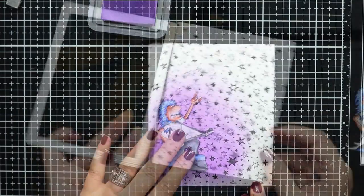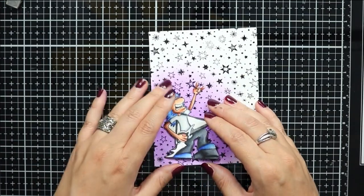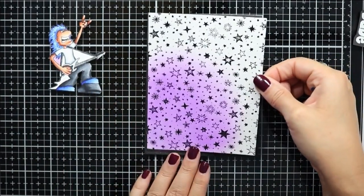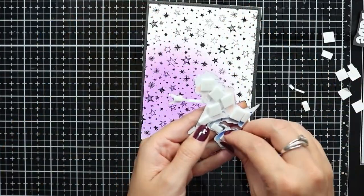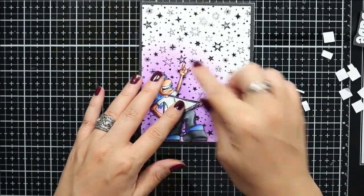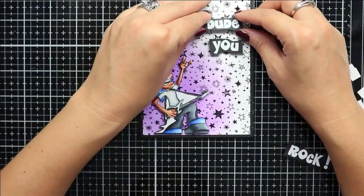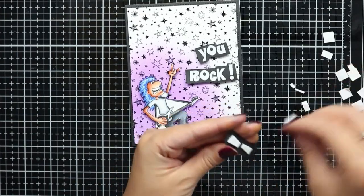At this point I'm ready to start putting my card together. I've trimmed the background panel using the larger die from the card builder window die set. I'll add my finished panel to a piece of black cardstock that I've cut down to A2 size and adhered it to a white top-folding card base. Then I can grab my images, which I've added foam adhesive to the back, and finish the card off by adding the sentiment that I've stamped onto black cardstock and white heat embossed. I also used my scissors to trim out the sentiment and pop them up on foam squares before adding them to my card.